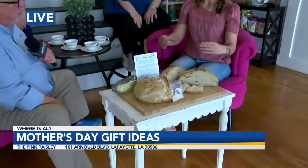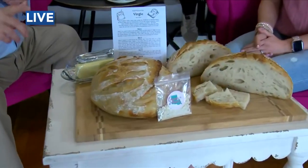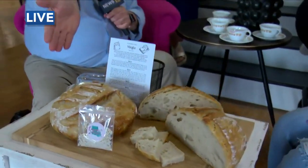And it comes out round. You can shape it, or you can shape it into a loaf, more of a traditional loaf style. This is how we usually do it. So you can make a sandwich with this, right? Oh yes, it makes delicious sandwiches.